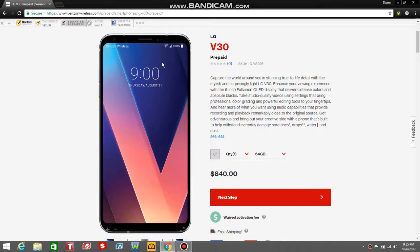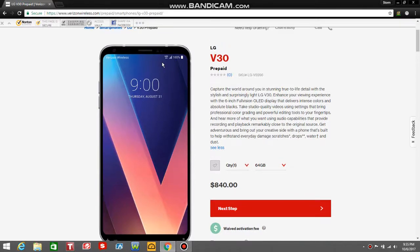It's basically the V30 is basically a G6 on crack. So you guys can see the front of the phone — it's got a front-facing camera right there, earpiece, your sensors, and your giant 6-inch display right there. You'll have on-screen keys obviously.